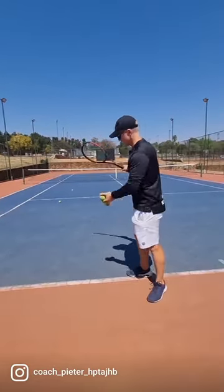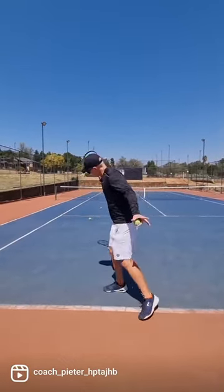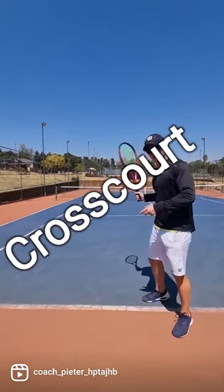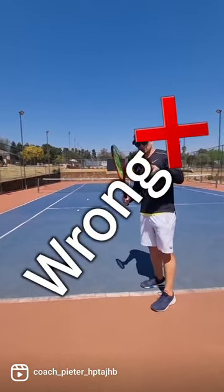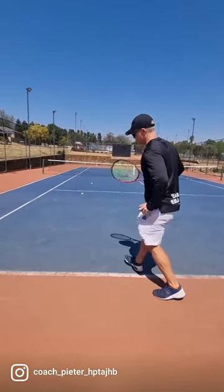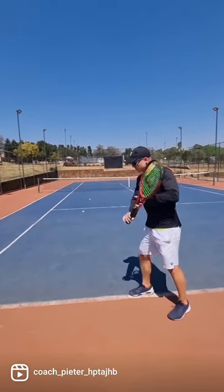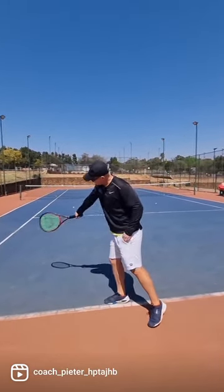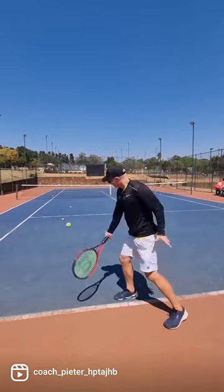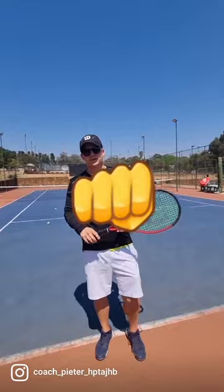When you're going down the line on the single backhand, notice how you're staying sideways. Now on the cross court, you might think you should open up — but even on the cross court, you need to stay sideways. You don't open up your chest. The only difference is the contact point is a little bit around the ball to get a cross court. If you open up your chest, that ball is going to go haywire.